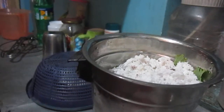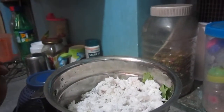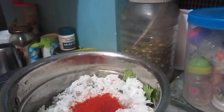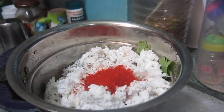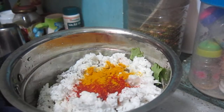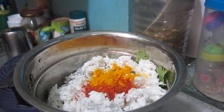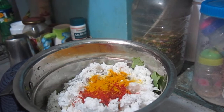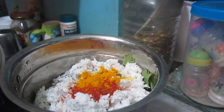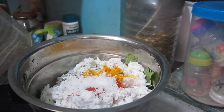Then add some red chilli powder, then a pinch of turmeric, and add salt according to your taste. You can add a little bit of salt if you want.